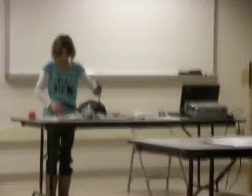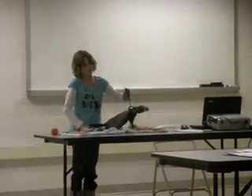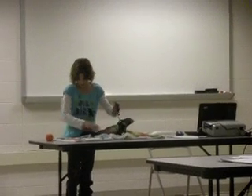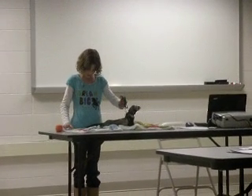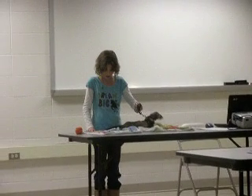Jills carry their young for 6 weeks before giving birth. These ferret babies are called kits. There can be anywhere from 3 to 8 kits in the litter.